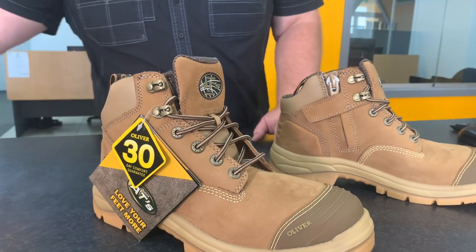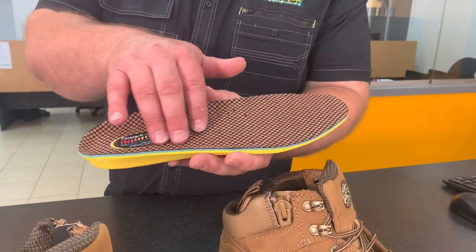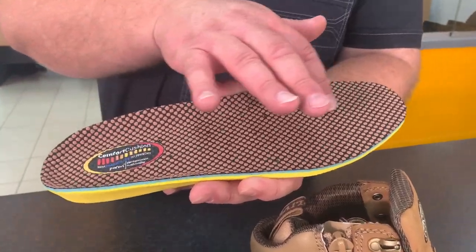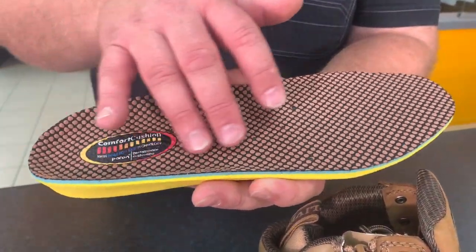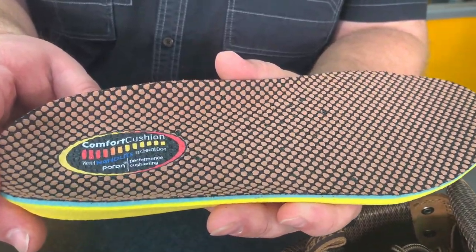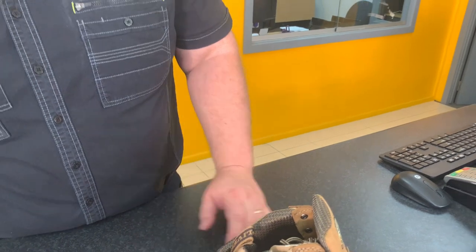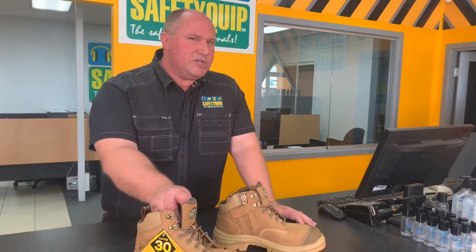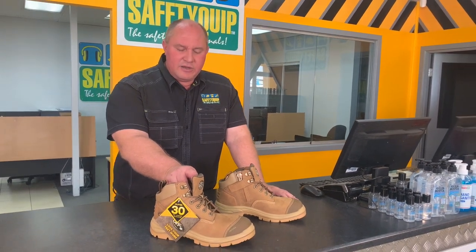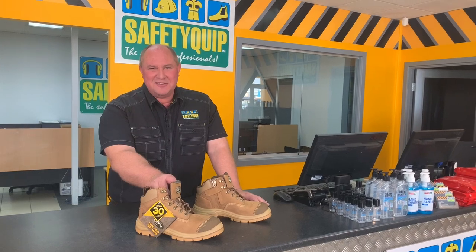The inner sole is still the NanoLite footbed — the footbed with raised lumps all over the inner sole, designed to massage the foot as you walk along and promote blood flow in the foot for increased comfort. The liner is still the anti-microbial liner, which wicks moisture away from the foot and reduces the smell from stinky feet.